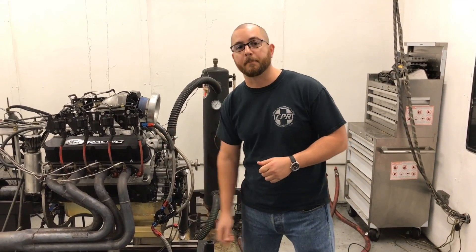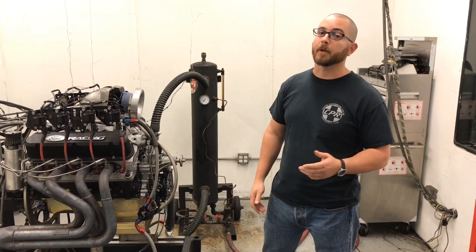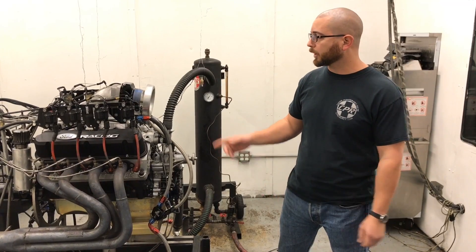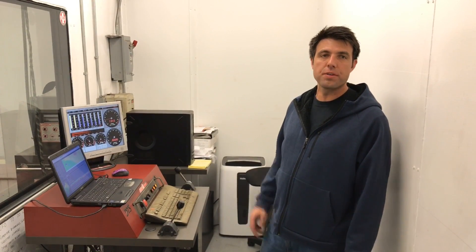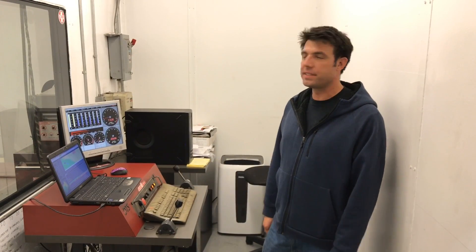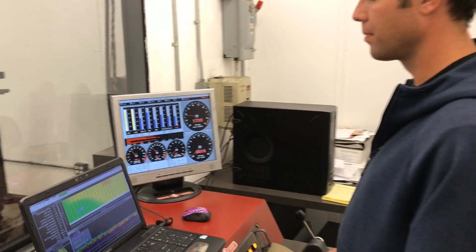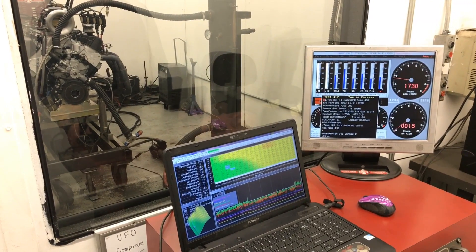Hey guys, it's Toby with Coast High Performance again, and it's day two. We're now testing out the bigger camshaft. This one's a 252 duration, with well over 600 lift, so it should be a bit more powerful than the 240 duration cam we had on before, which was just under 600 lift. Martin here at Coast High — this is day two of dyno testing on this 351 Windsor Stroker engine, 408 cubic inches, with the Airflow Research 205 heads. This is cam number two — a little bigger than the previous one. We're getting it warmed up to have the same conditions. Let's go.